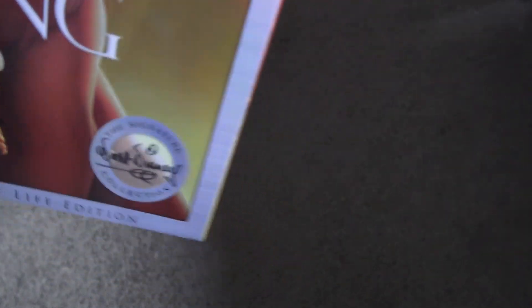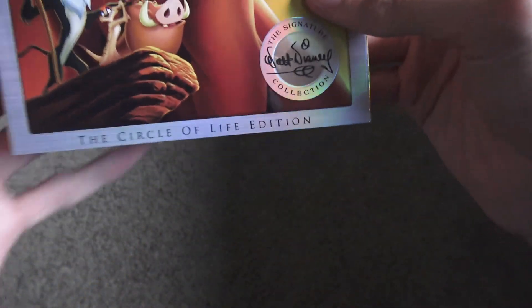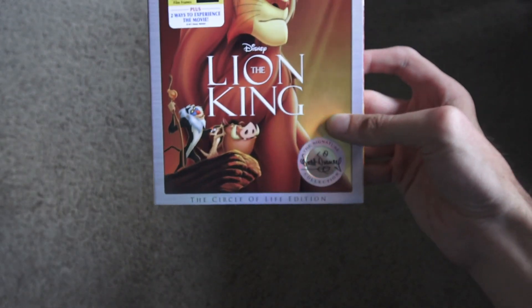So that's it for my Disney's Blu-ray unboxing of The Lion King. If you guys like this movie and want to buy it for yourself, I will post the link in the description below so you guys can buy it. Thanks for watching — comment, like, and don't forget to subscribe. See you guys next time, bye!